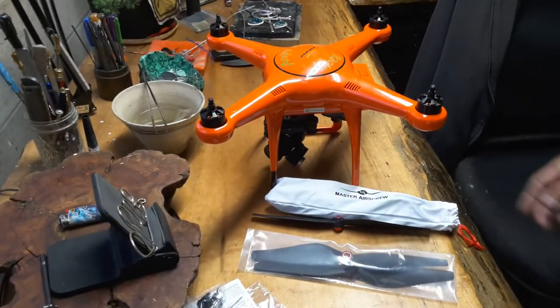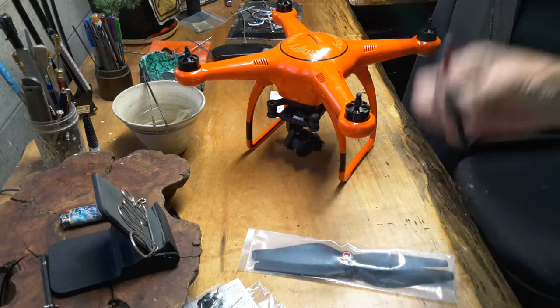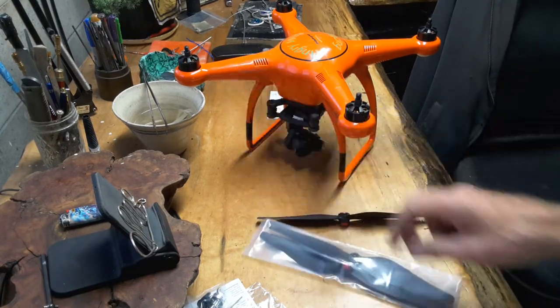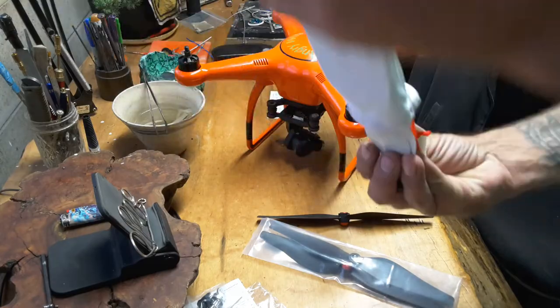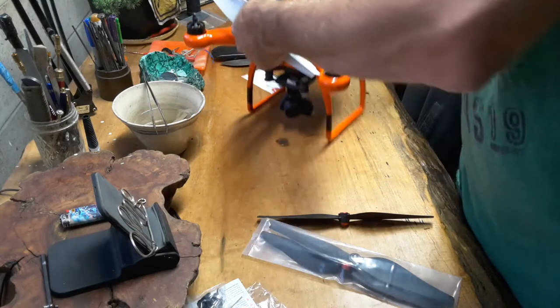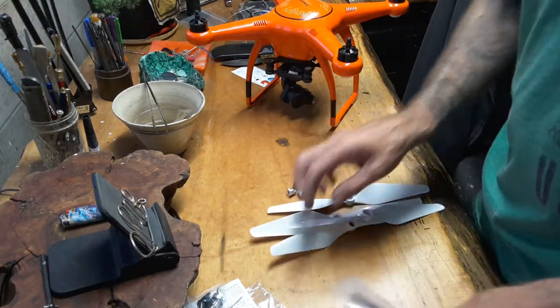Alright, Autel X-Star WiFi edition drone. Stock props — got a brand new package with two in it right here. I got my brand new Master Air Screw props right here. I've already had them out and had them on, been out for a quick flight. I thought I would get this out and do a quick overview.